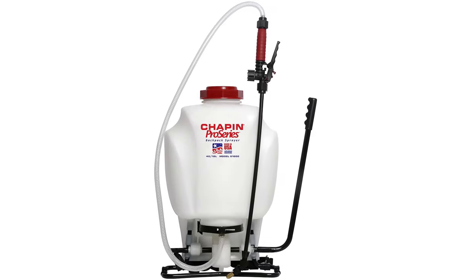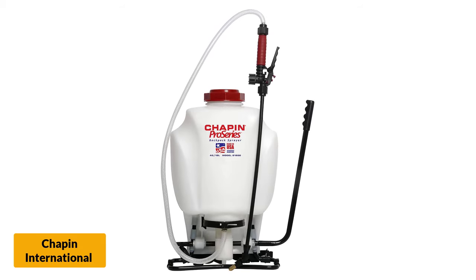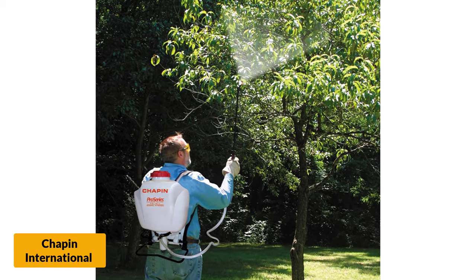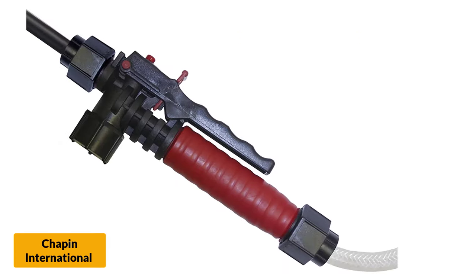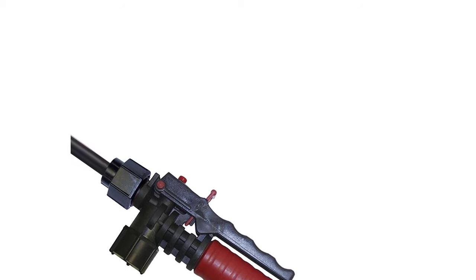At number 6: the Chapin International Backpack Sprayer. It has a holding capacity of 4 gallons and is a backpack-style sprayer. The tank has a wider mouth opening of 4 inches, which is helpful since you won't be as apt to spill chemicals or water. The Chapin International Backpack Sprayer also includes a three-stage filtration system with an easily cleaned filter.